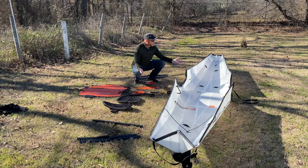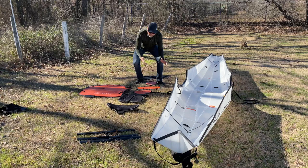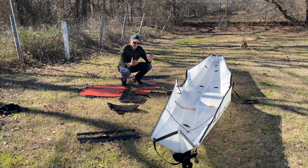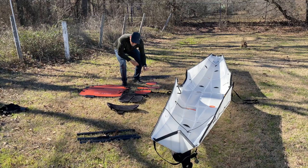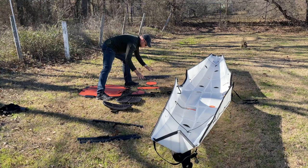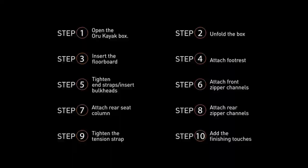My Oru Coast 16-foot kayak is out of the box and it's ready to assemble. Everything you see here fits inside the box — it's all self-contained. There's even room in that box if you flatten out your PFD and you have the foldable four-piece Oru paddle. You can put that in the box as well. You have your three zipper channels for the bow, your backrest, your seat pad, your footrest, three bulkheads, and the three zipper channels for the rear.